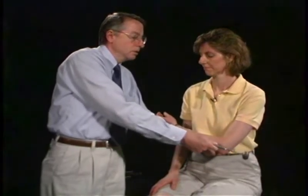Now we're going to test reflexes, starting with the biceps — just let your arm rest right there. Then the triceps. Then we support the wrist and test the brachioradialis. And over here on the other side — just relax — biceps, triceps, and supporting the wrist for the brachioradialis.